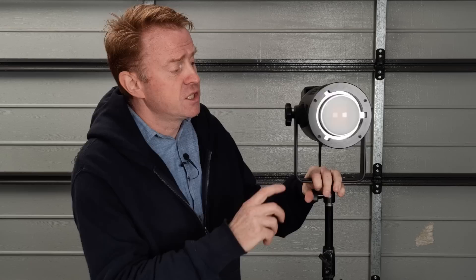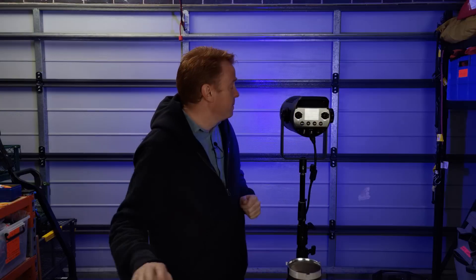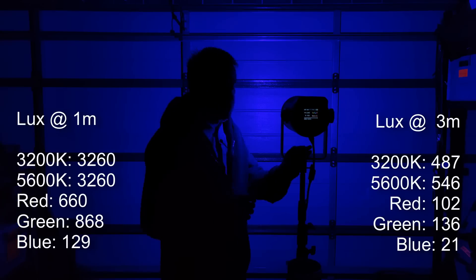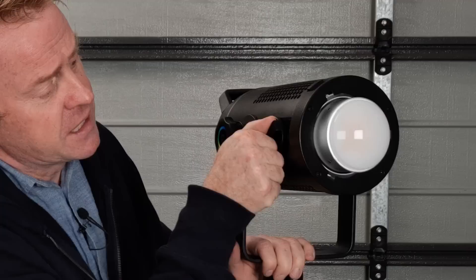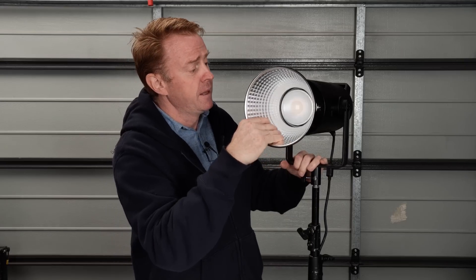Let's go over the light without a modifier. It's got a glass dome that gives you a massive amount of spread — it would easily light a lantern or a dome. At one meter you can compare it with other lights you'd use in a softbox or lantern; at three meters you'll get some idea of brightness for lighting a background. The flood/spot range is roughly 120 to 160 degrees — it hits the ceiling and floor from about one meter away from the wall. It floods and spots by moving the LED array forwards and backwards: forwards is flood, backwards is spot.